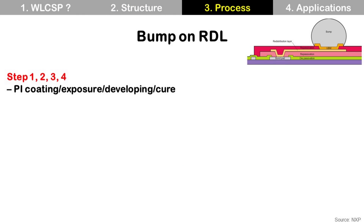Let's check the process flow for bump-on-RDL, which is a more complex structure than bump-on-pad. Steps 1 to 4 are about PI: PI coating, PI exposure, PI developing, and PI cure. This PI is used for repassivation and is also photoimageable, so photolithography can be used with this material. Step 5 is seed layer sputtering. This seed layer is used for the following RDL plating and is deposited on top of the repassivation, which is not electrically conductive, so sputtering is used — which does not need a conductive material to deposit.